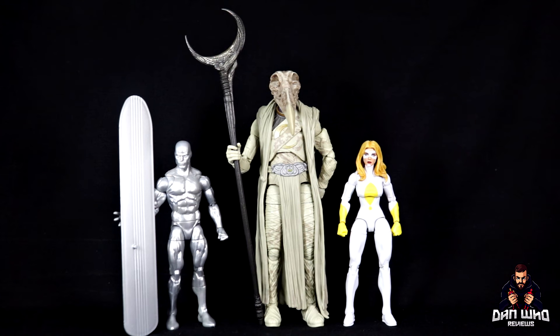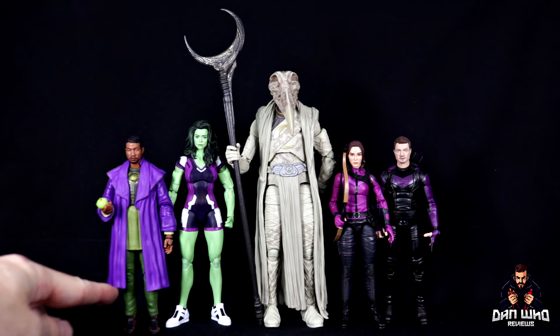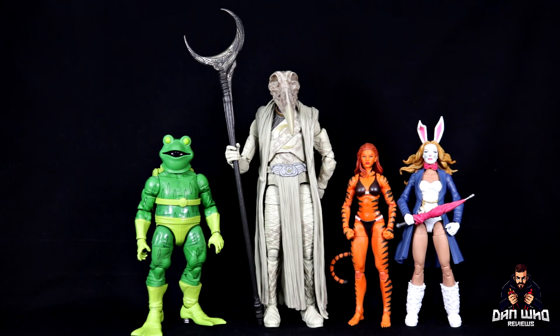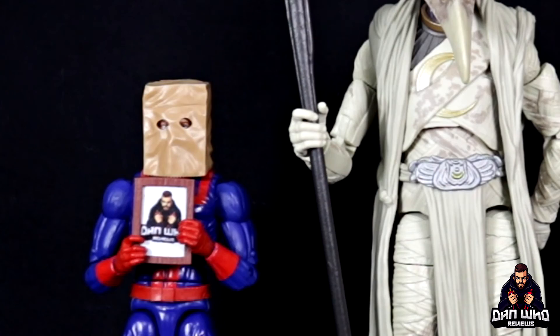Here are some more comparisons: Silver Surfer from the Galactus Build-A-Figure and Moonstone next to Khonshu. Then Khonshu compared to a mix of Phase Four Disney Plus characters — He Who Remains from this wave, She-Hulk, and both Hawkeyes, Kate and Clint. A couple of other figures from this Khonshu wave: Scarlet Witch and Howard the Duck — all looking tiny compared to Khonshu. And finally, Frogman, Tiger, and White Rabbit, plus Captain Britain and Bombastic Bag-Man.